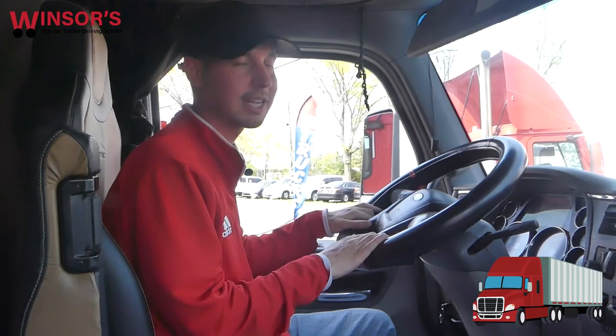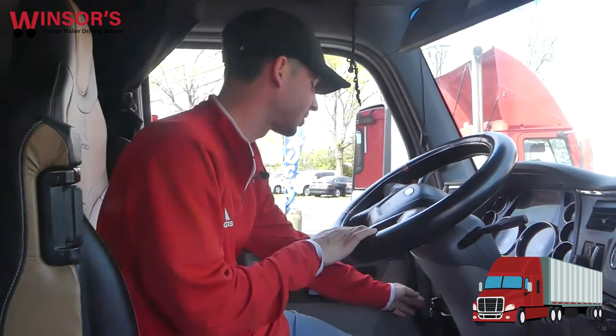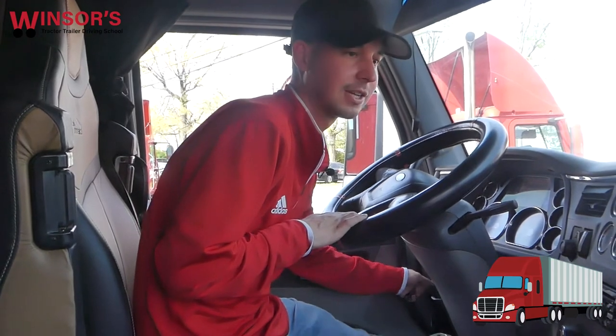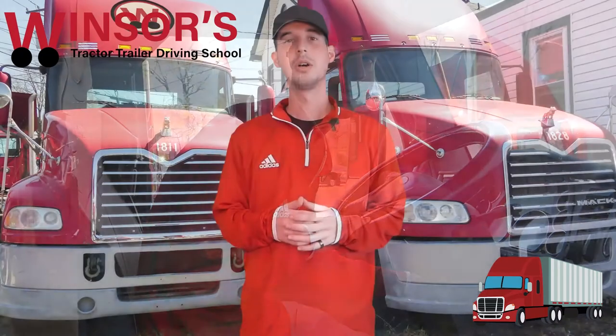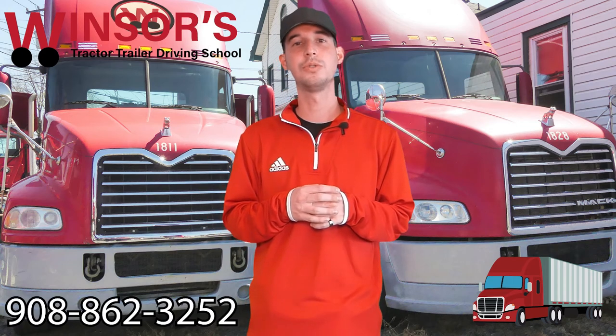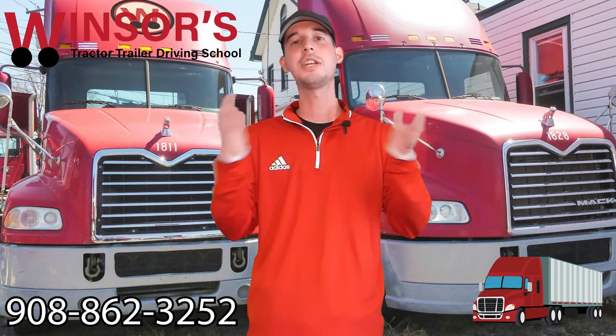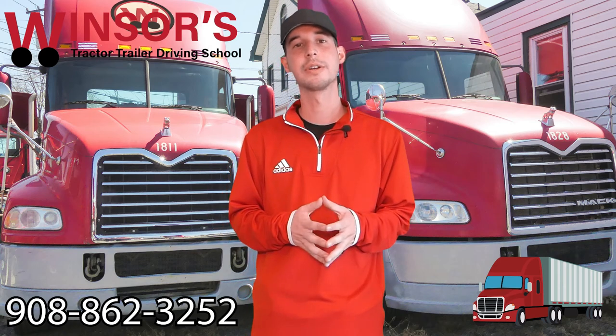You wait anywhere between five to eight seconds. Now the last step is very simple — put your foot all the way down on the clutch and you turn the key. So you've learned how to do the safe start. I just showed you there and explained it in this video as well. If you have any questions on how to perform a safe start or how to pass the CDL road test, please don't be afraid to give us a call here at Windsor's at 908-862-3252. We can help you get your CDL license or answer any questions you have about a CDL career. Thank you.